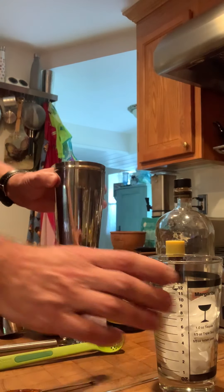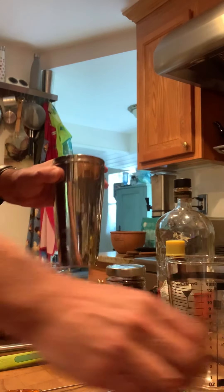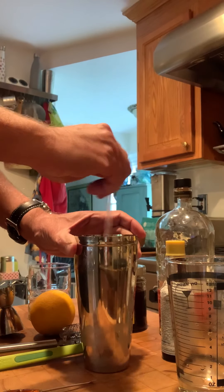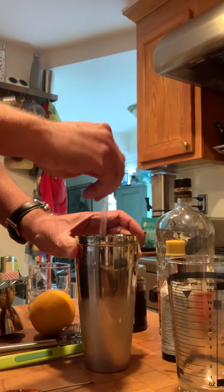Now in this little metal mixing glass we're going to add the ice and we are going to stir just to get a nice chill. It is going to water down the alcohol slightly.